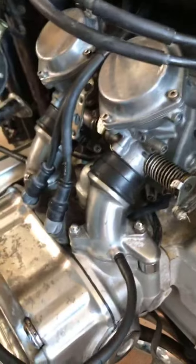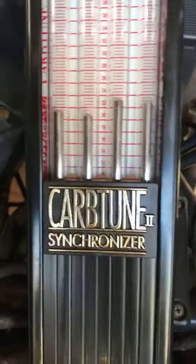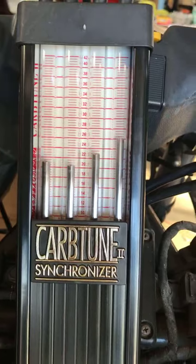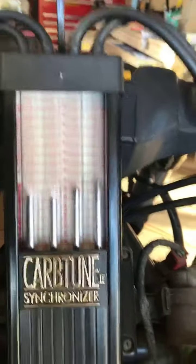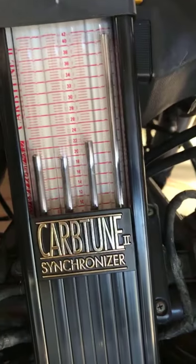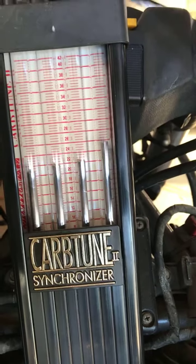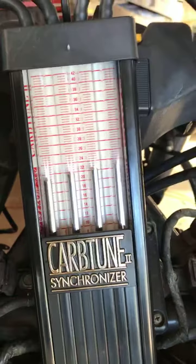I did a bench sync on them before I installed them. You can see the vacuum — there's my gauges. The one on the far right does not have a snubber in the line because I could not get it to work with a snubber, so it's bouncing a little bit. But as you can see, they are all well within range. And when I give it a little gas, the one without the snubber shoots up a little quicker than the rest. But everything looks good.